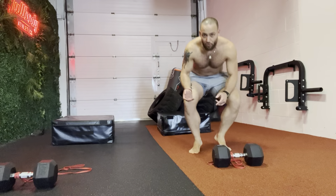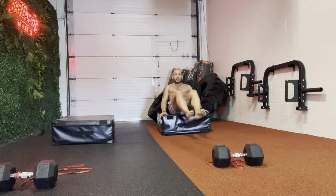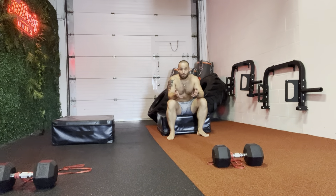You may have done V-Tucks before, where you're sitting on top of a bench and you're raising your legs, going back and forth. Well, now it's gonna be exactly the same principle.